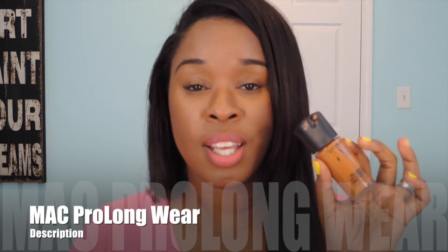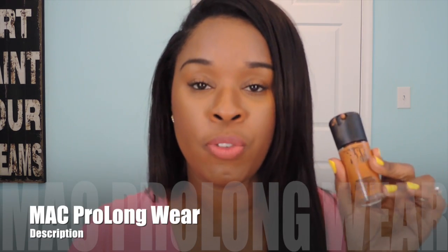Today I just wanted to show you guys the foundation. This is the bottle — this is the MAC Pro Longwear Foundation in the shade NW45. I've really come to love this foundation, maybe because during the winter time my skin is a little bit different — it's not as oily.